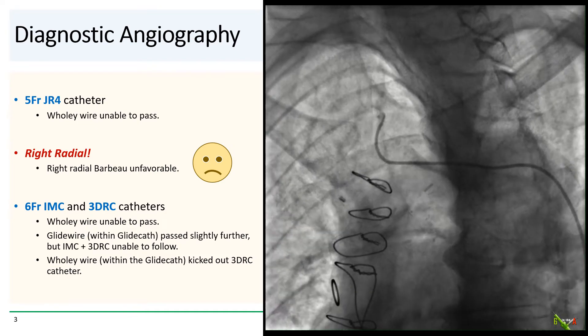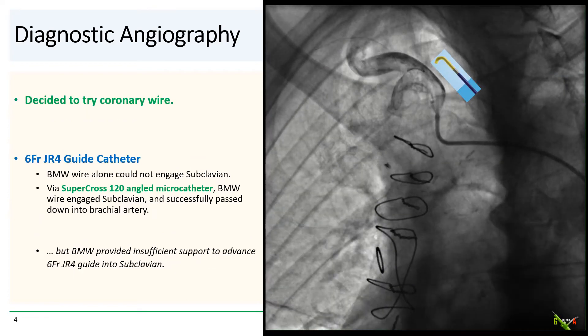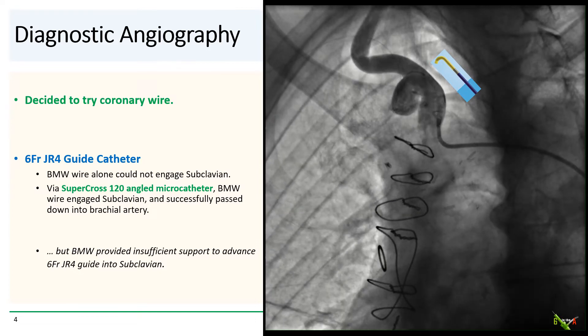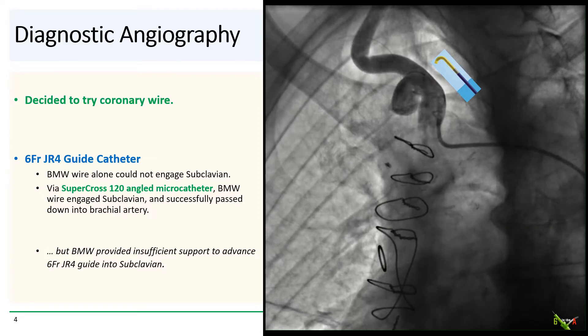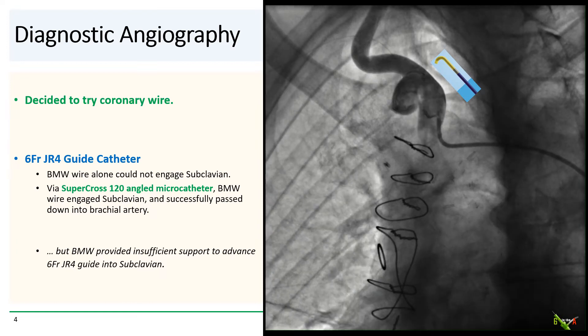So what do we do? We decided to try a coronary wire. We went up with a 6 French JR4 guide catheter and tried to get a BMW down the subclavian. Initially, we were not successful — the BMW could not make the downward turn and kept getting pushed up into the carotid.